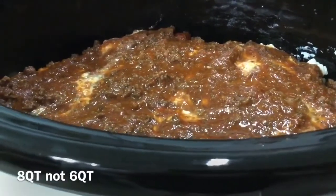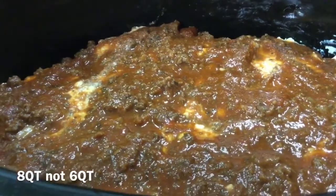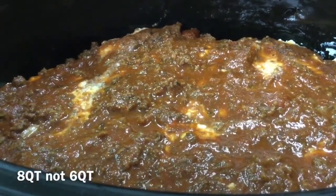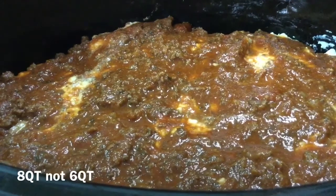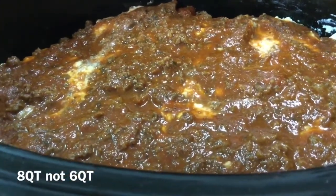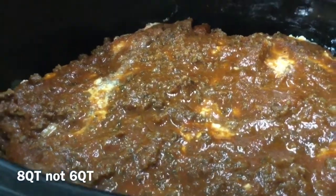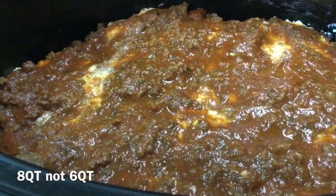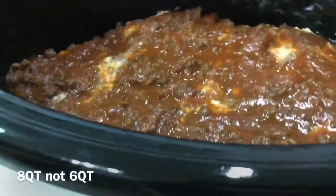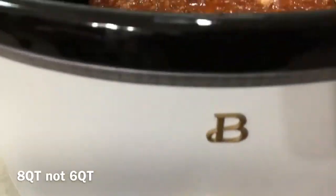Here's where we are with the lasagna. The last layer — I was able to get just two layers. I know the recipe said she was able to get three, perhaps because she's using a smaller crock-pot. The recipe and the size of the slow cooker she's using will be in the show notes. So I've got two layers ending with a meat sauce, and it is to be turned on low for four to six hours.